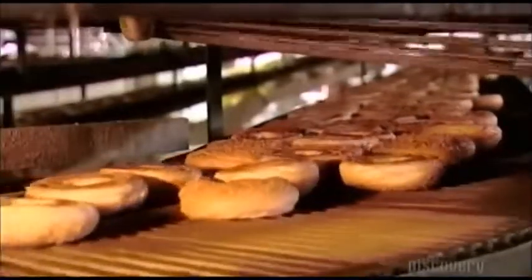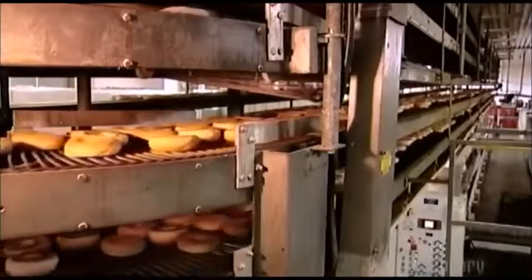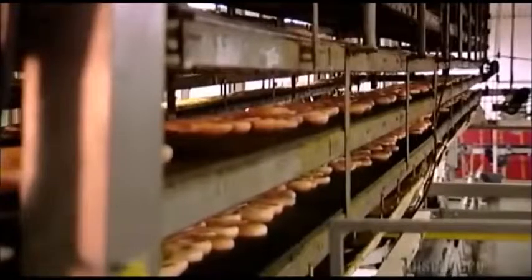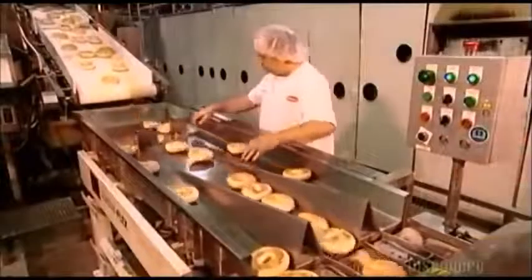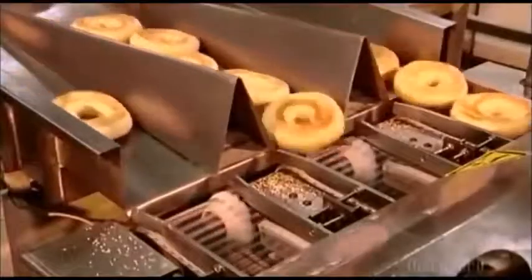During the 50-minute journey, their temperature drops to about 37 degrees Celsius — cool enough to package in plastic bags later on. A worker then inspects the bagels for shape, color, height, and shine.